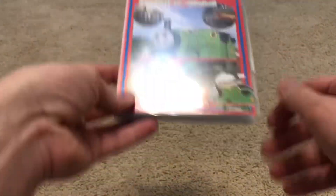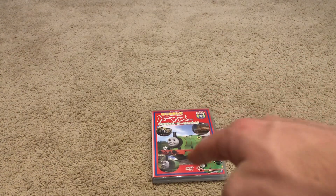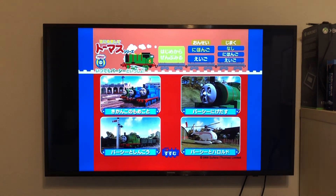And now we will jump into the menu tour for My First Thomas with Percy, Import from Japan. Alright, here we have the menu tour for My First Thomas with Percy, Import from Japan.